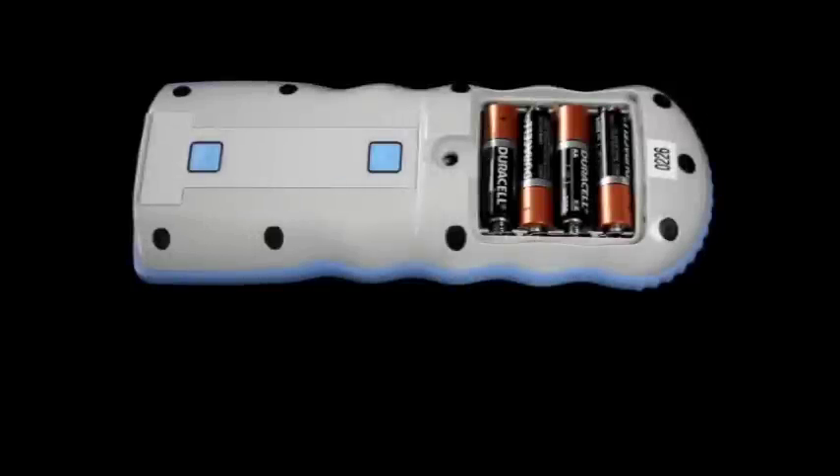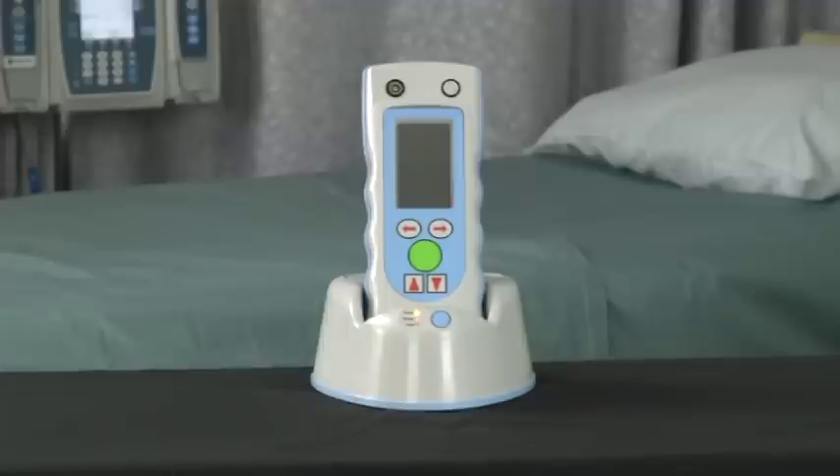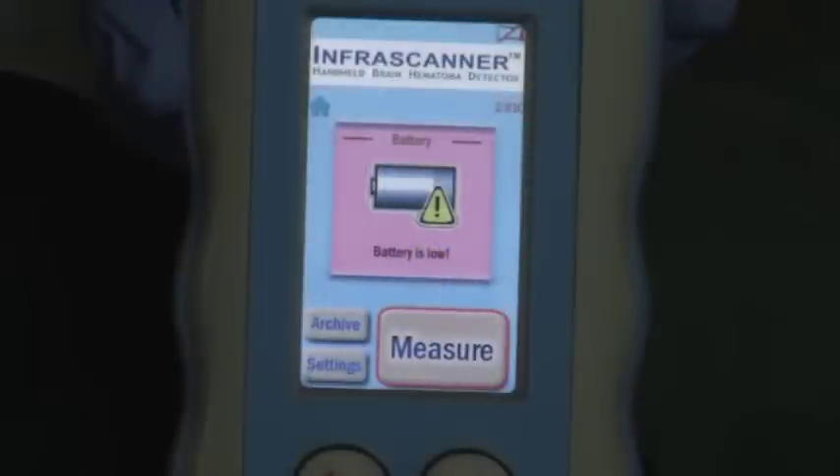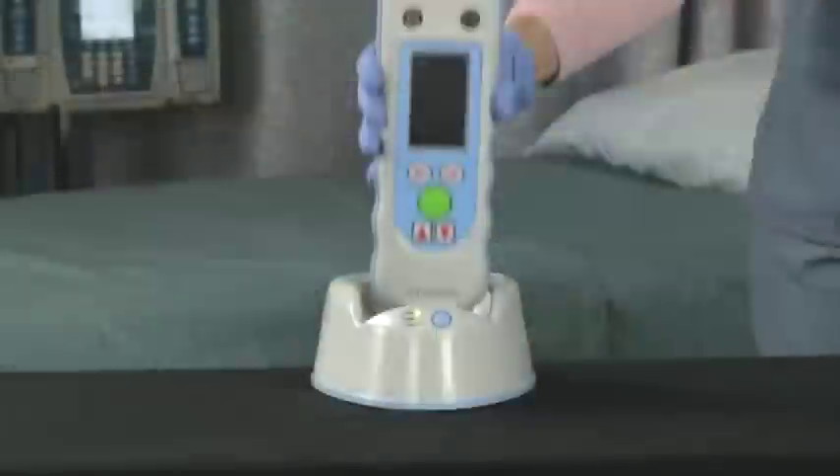If AA batteries are used, the InfraScanner will run for 120 minutes, taking approximately 20 scans. Make sure the system is charged. If you are getting multiple error codes, put in a fresh set of AA batteries or recharge the unit.